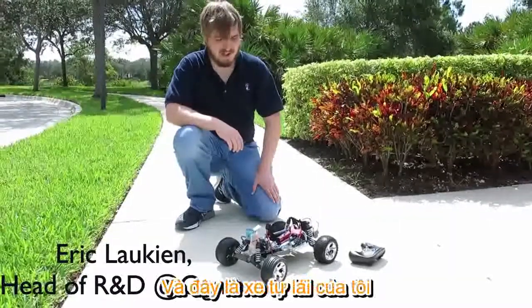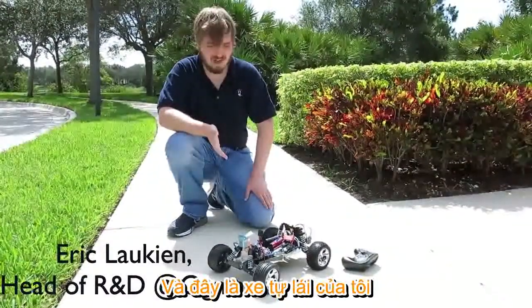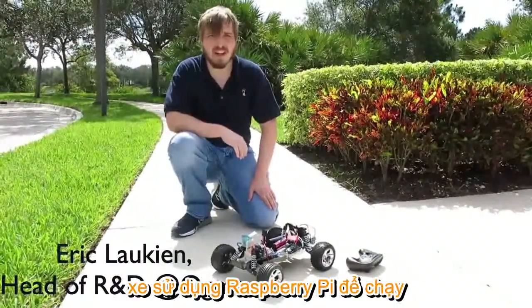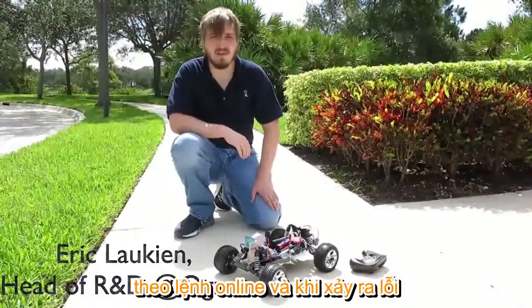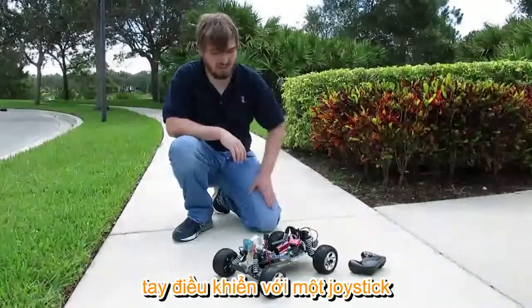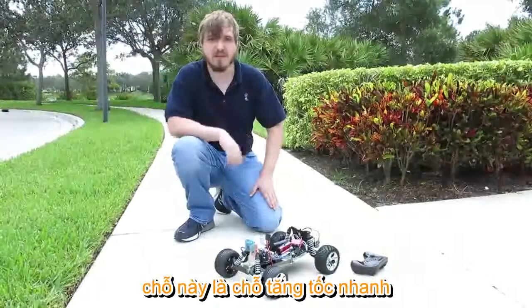Hi, I'm Eric from AgmaCorp and this is our self-driving car — a radio-controlled car that uses a Raspberry Pi to run online learning, so that you can make mistakes and correct them in real time as you drive it. We're going to control it with a Steam controller and just have it spin around the neighborhood.